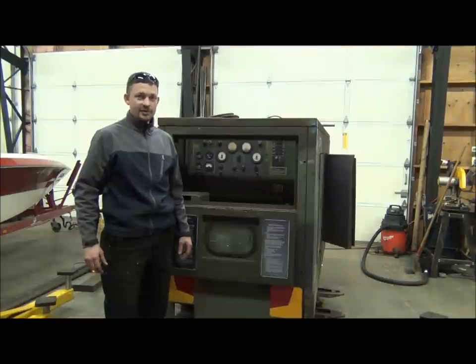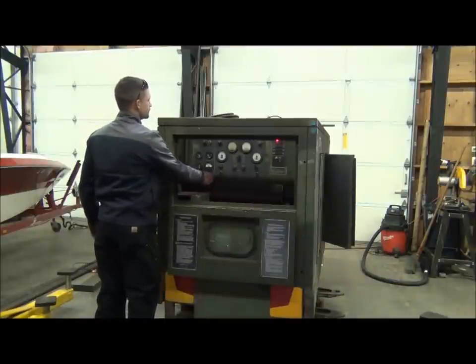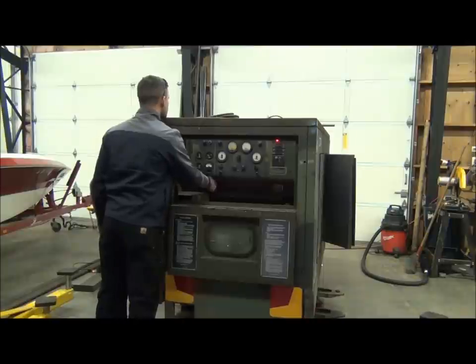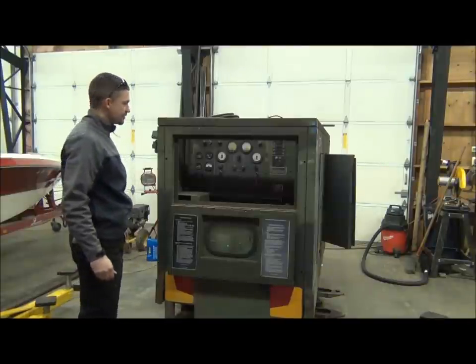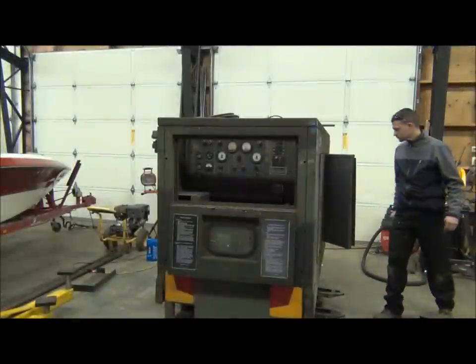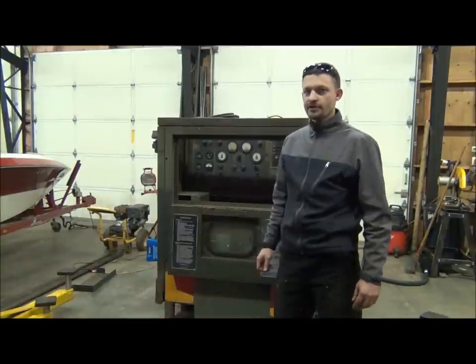Now that we've got that tightened up and I'm sure we don't have any leaks, I'm going to go ahead and crank the generator up, let it run for maybe 10 or 15 seconds, then shut it back down and check for more leaks. The generator definitely sounded good running on all four cylinders. I can tell it's running at a pretty low speed so we'll go ahead and start it up and try to bring it up to a normal operating RPM.